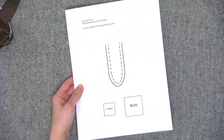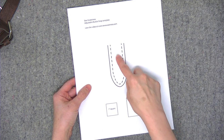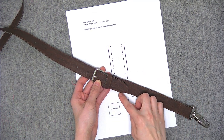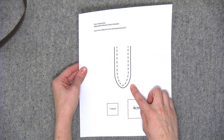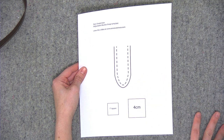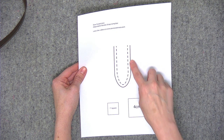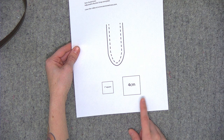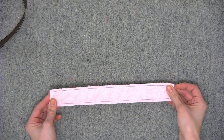I also have a link in the description for a template for the buckle. If you notice on my sample the end of the buckle has a curved portion — you'll cut this template out and I'll show you in a minute how to align it on your fabric. The dashed line is for cork, vinyl, or leather, and the solid line on the outside is for quilting cotton. You'll need to measure your one-inch or four-centimeter square just to make sure it printed out correctly. Okay, so let's get started with the quilting cotton.